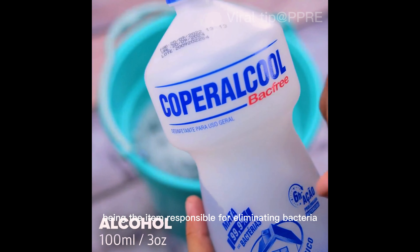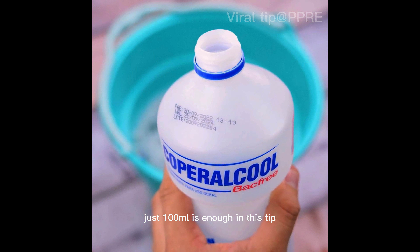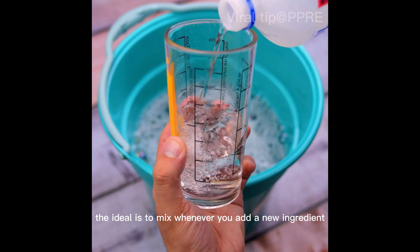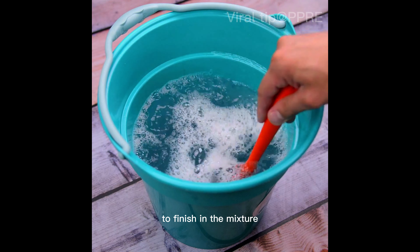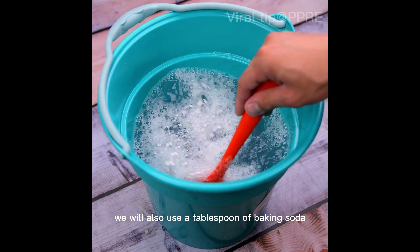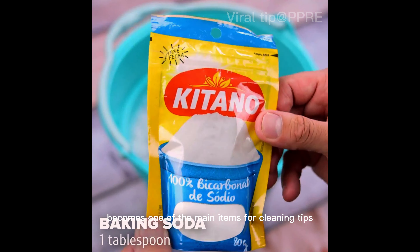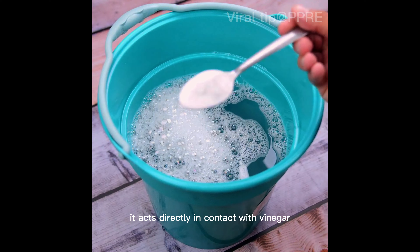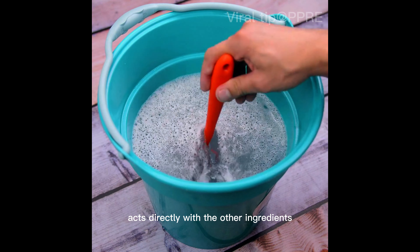Now we will also use alcohol, being the item responsible for eliminating bacteria — just 100 milliliters is enough. Remember that the ideal is to mix whenever you add a new ingredient. To finish, we will also add one tablespoon of baking soda. For its alkaline effect, it becomes one of the main items for cleaning. In this mixture, it acts directly in contact with vinegar, and its effervescent effect acts with the other ingredients.